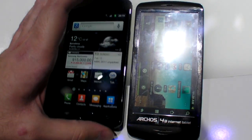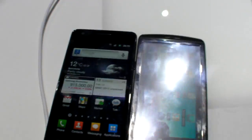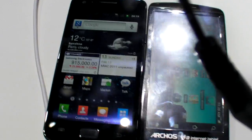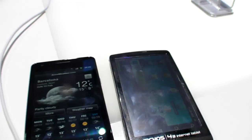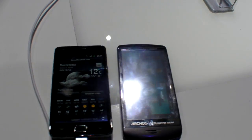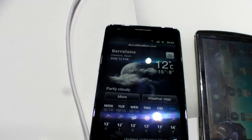Here we have the 4.3 inch display. See the reflections. This is the Arcos LCD — it's a cheap LCD but it's really sunlight readable. You can see where the sun might be; it does reflect on the LCD, but over here it's actually good.